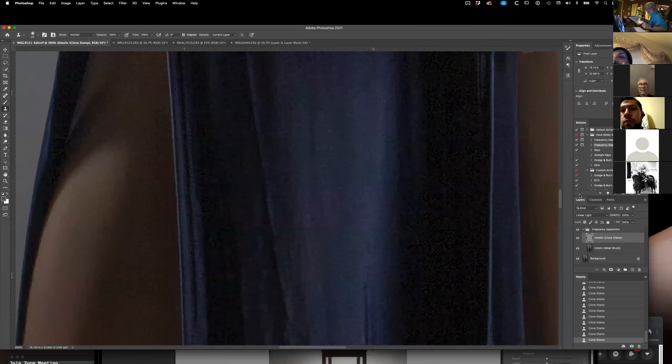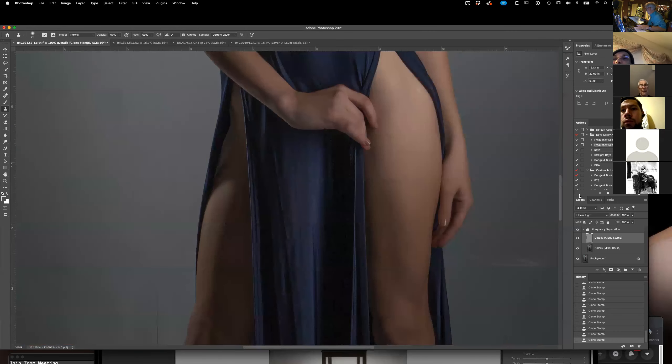The other thing frequency separation is really good for — the other side of it — is the color mixer. Especially if she had tan lines here, I could fix those very easily. You go to the mixer brush and use the color layer, and pick a color that's close to what I'm working with.